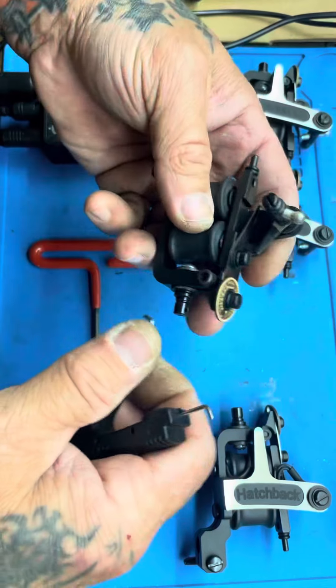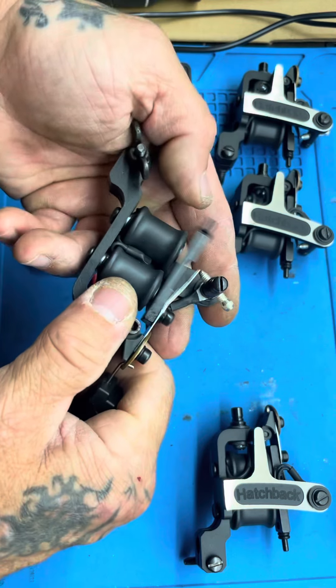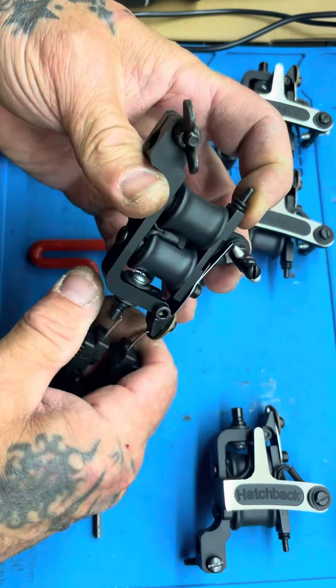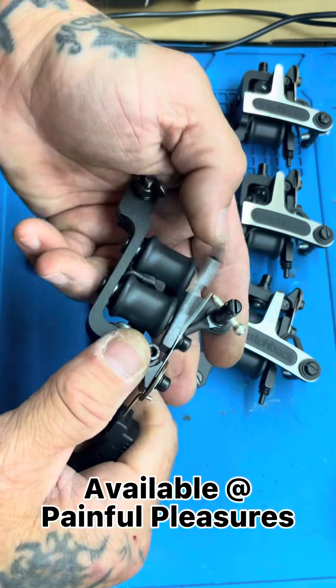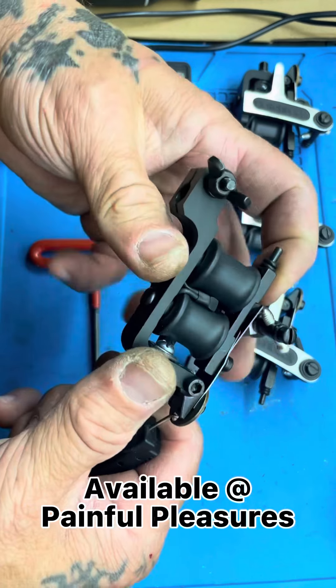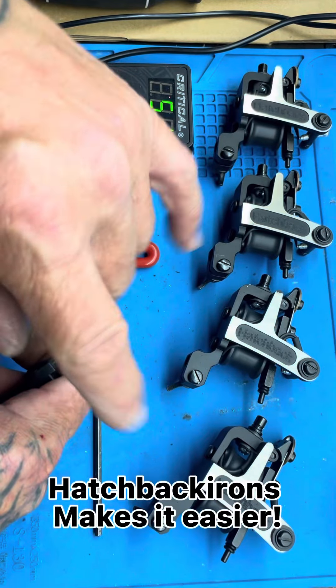These machines will be available at Painful Pleasures. And there you go — the spider liner.